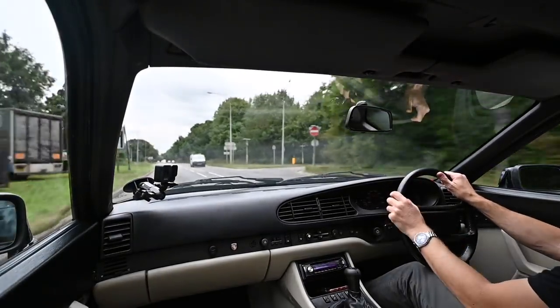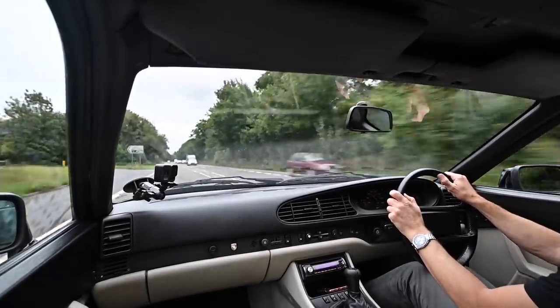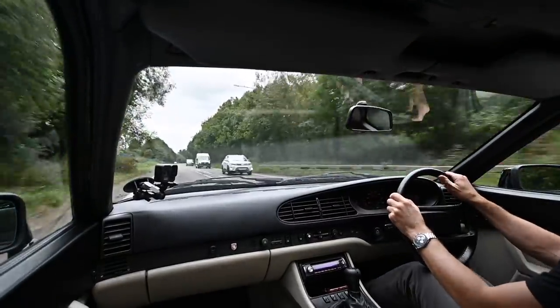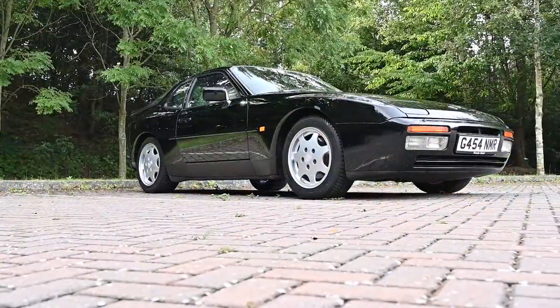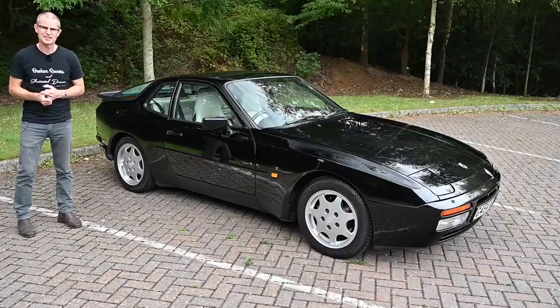You join me today at the wheel of something rather interesting: a front engine water-cooled Porsche. What can it be? It's a 944 S2. Welcome to Furious Driving, and this is a 1989 Porsche 944 S2.